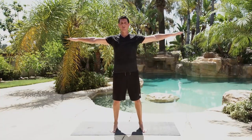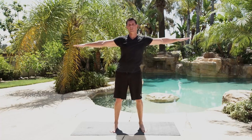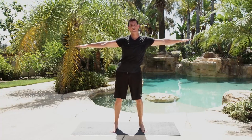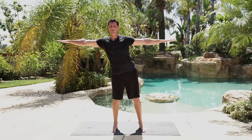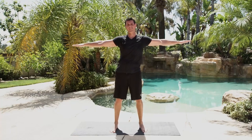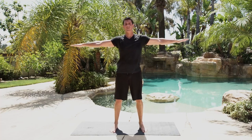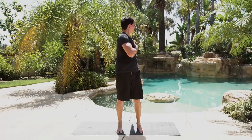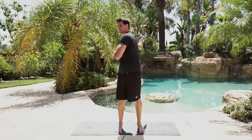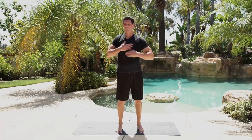Feet a little bit further apart, arms out straight, trying to keep your arms parallel with the ground — reach to either side to loosen up your mid-back. Try to flow through, back and forth. If you're feeling any kind of twinginess, go ahead and stop the tape and do an extra 50. This time I want you to reach behind you, but don't rotate your hips — you can see my hips are staying straight, all we're trying to do is rotate our upper body.